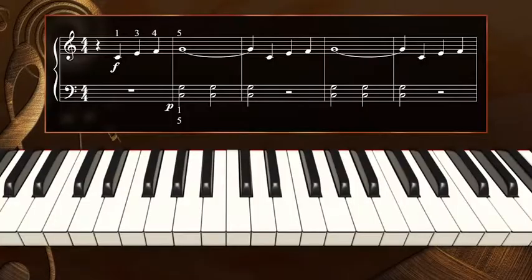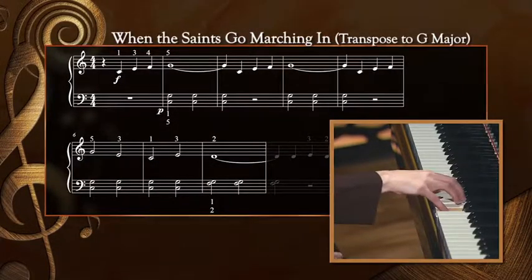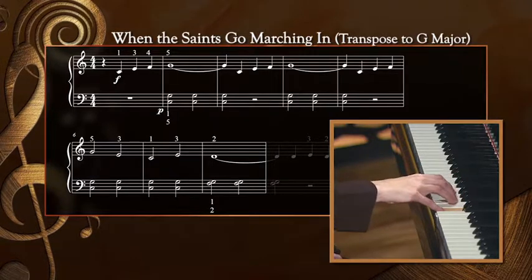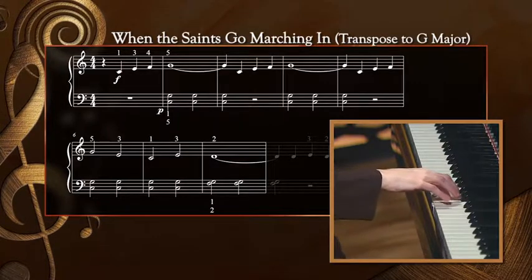Now, let's look at the right hand for the first eight measures only. Remember, here we begin on the tonic note, but immediately skip up to the B in the new key. Then, we move by step twice before playing that pattern again. Let's just give it a try - the first eight measures only, with the right hand. Rest. Hold. Down a third. Down a third. Down a step. Hold.